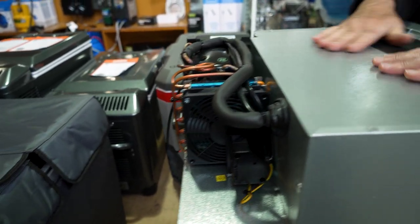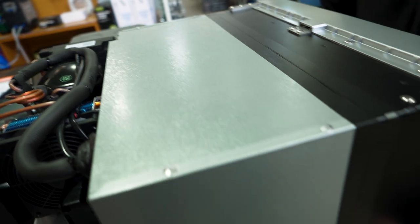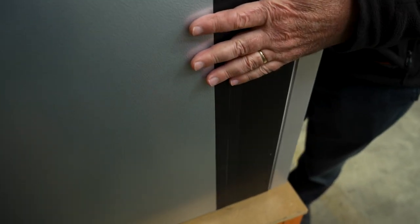That's for airflow. It's an all-steel cabinet — the front and the sides are all the same — and has CFC-free polyurethane insulation.